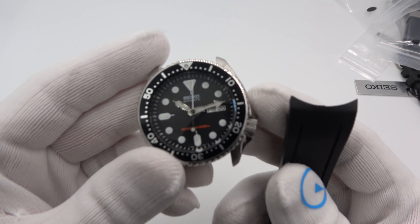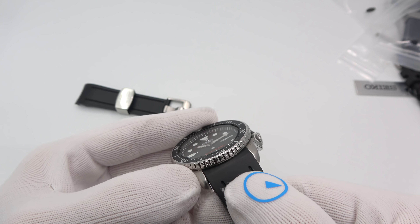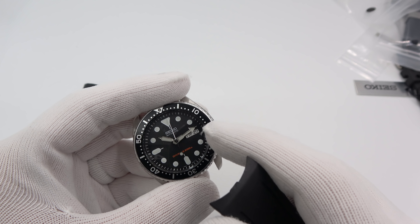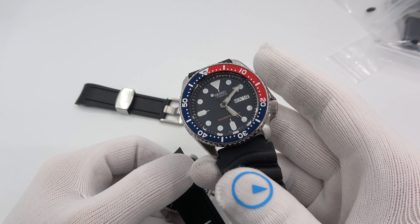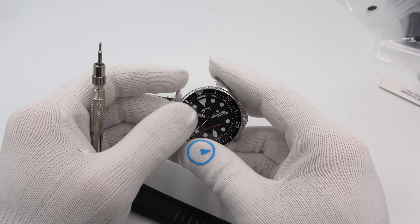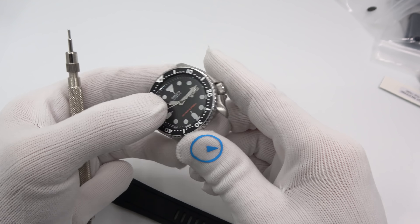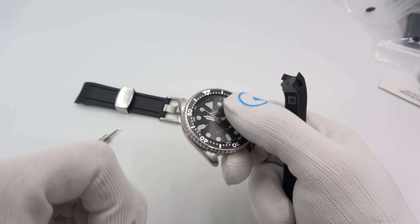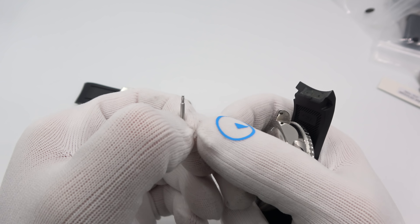Crafter Blue is kind of new to me. I haven't heard much about them, and then some customers inquired about them, so I went out and grabbed the two that you see here. I do plan on expanding across the lineup. They make their rubber bracelets for a variety, tons of Seiko divers, and I believe they are soon getting into the leather business. It reminds me a lot of Strap Code — Strap Code does mostly metal bracelets, but this is just another option for people looking to up their game.